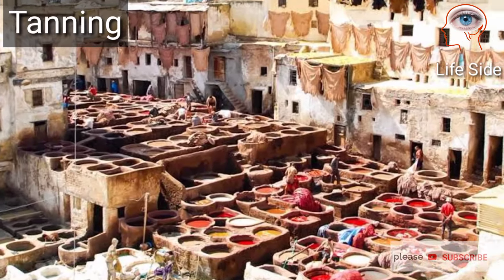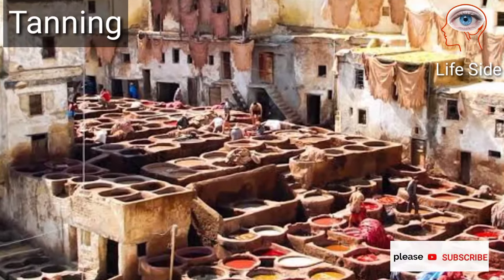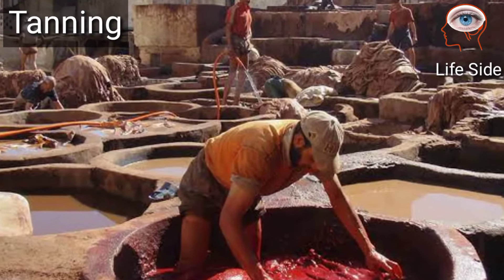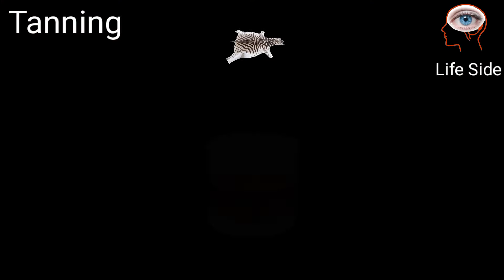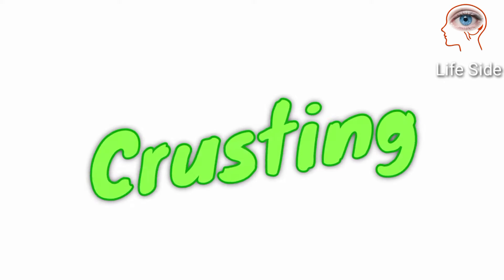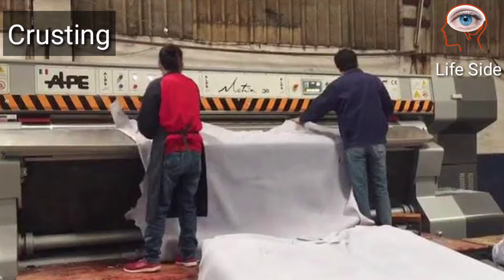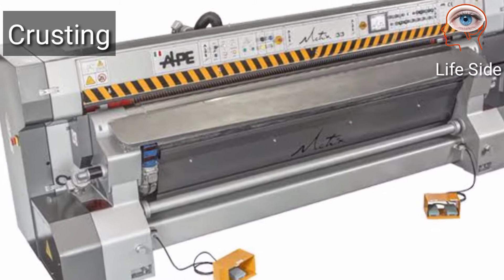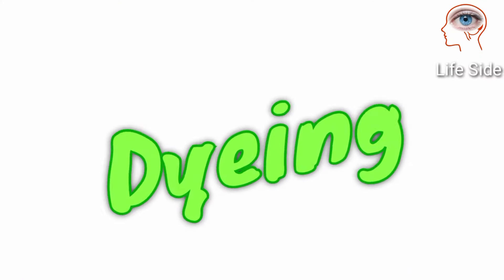Tanning is of different types; the most common is chrome tanning. For this purpose, the heavy metal chromium is used in the form of chromium sulphate, in which hides are dipped. Tanning makes leather stable so it will never rot or putrefy. During the crusting process, shaving is done on the non-grain side using a machine with helical blades.